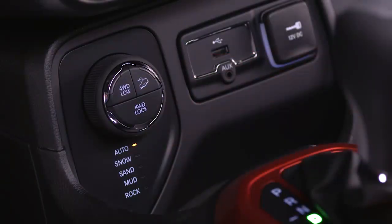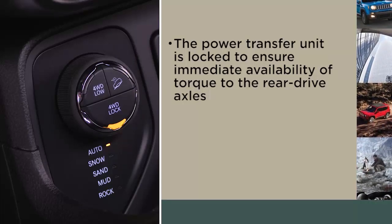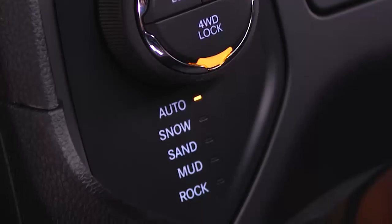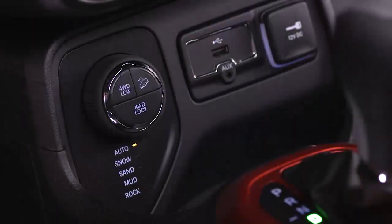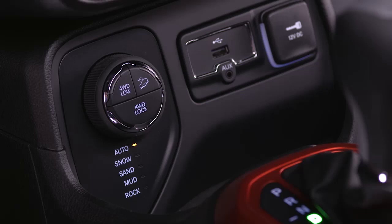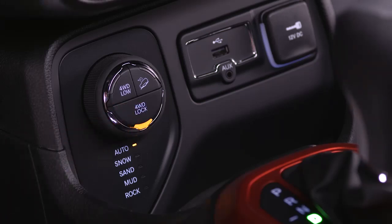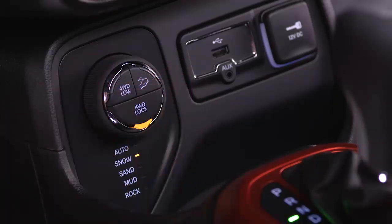4-Wheel Drive may also be selected manually into 4WD Lock if so equipped. While in 4WD Lock mode, the power transfer unit is locked to ensure immediate availability of torque to the rear drive axles. This feature is selectable in Auto mode and automatic in the other driving modes. 4WD Lock can be enabled by pushing the 4WD Lock button in the center of the select terrain switch, or when the select terrain switch is selected into any mode other than Auto.